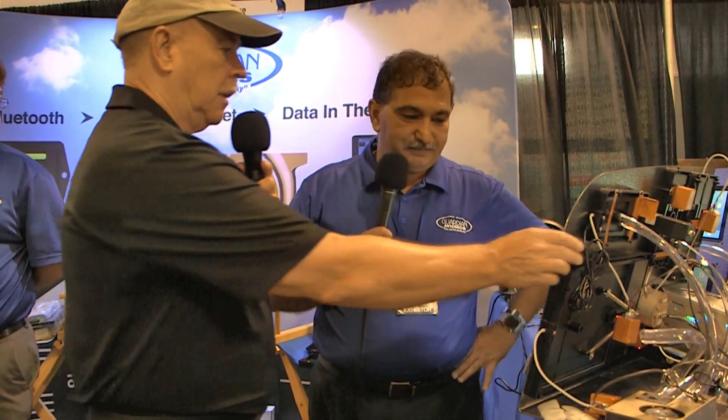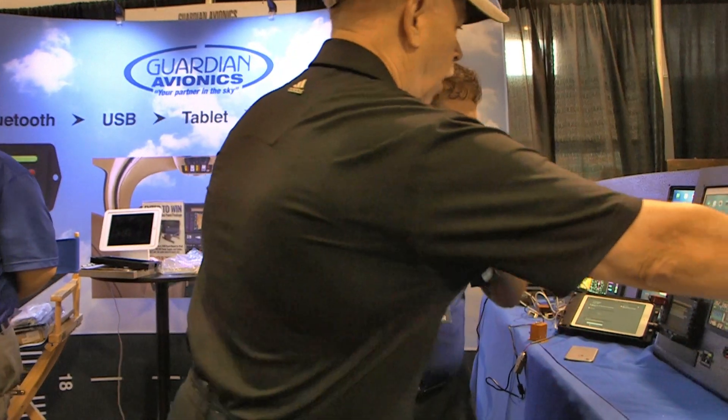The advantage of using Apple-based avionics is continuous updates — every year, faster processor, better display. As an owner you're not locked into a product like a G3X where you spend serious money and the hardware can't really be updated without significant cost. With Apple, the hardware updates keep coming.